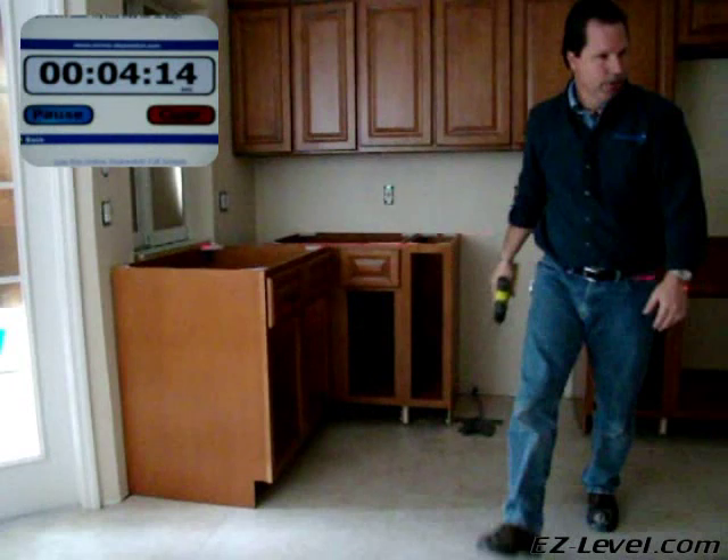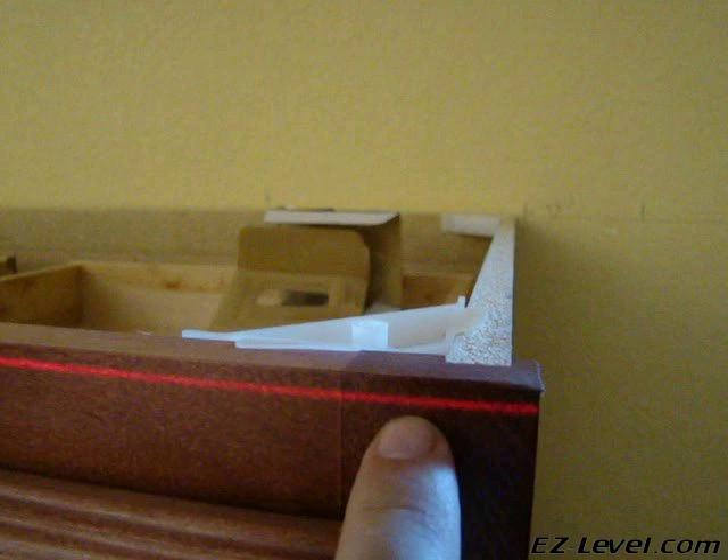Four minutes and 14 seconds — that's how long it took to level this entire kitchen. Now we're not just a little bit level, but we are absolutely level. The Easy Level system is so fast and so accurate that we were able to split our laser beam, which is only an eighth of an inch thick, in half.